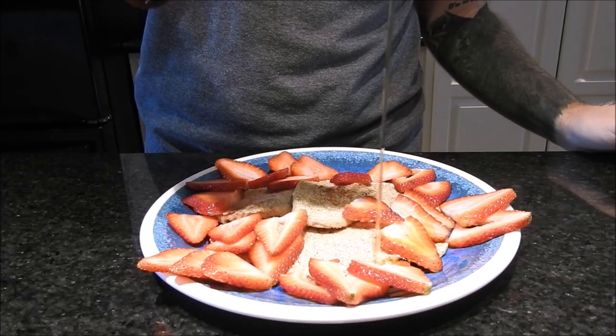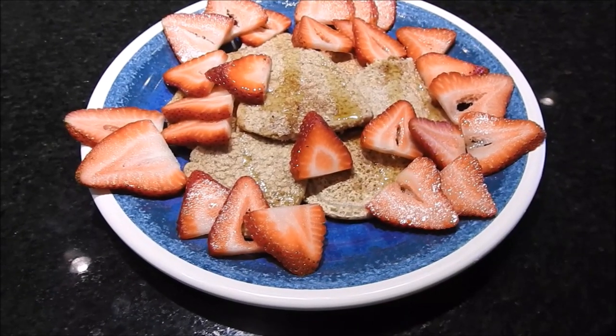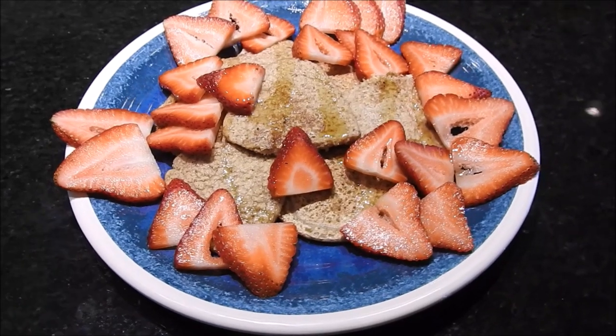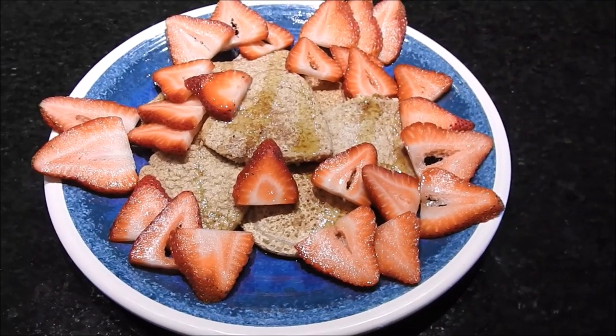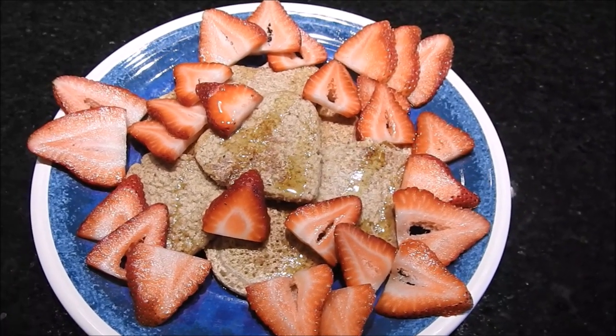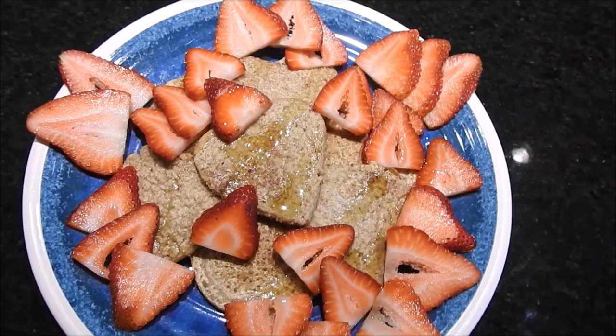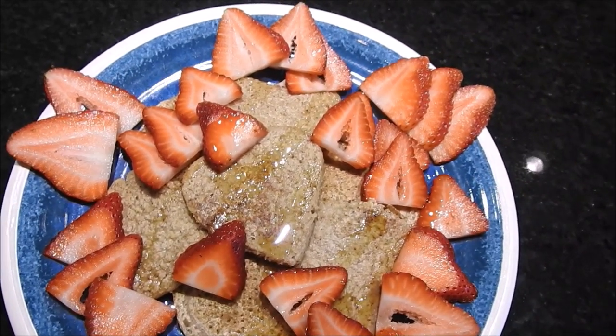Then I'm adding about two tablespoons of pure maple syrup — no sugar — and here is the finished product. This is a serving for one person, but you can multiply however many you want. It meal preps very well. Recipe is in the description.